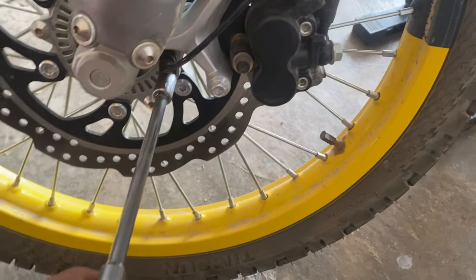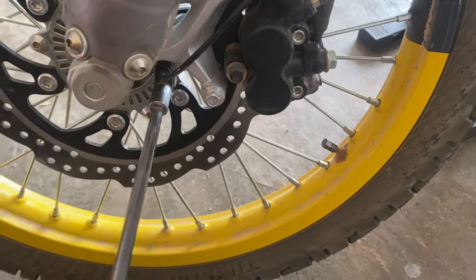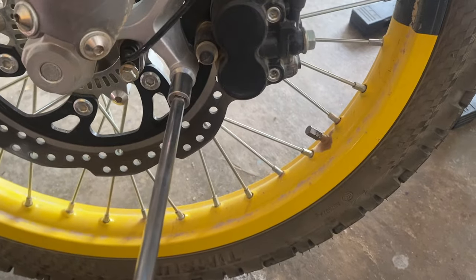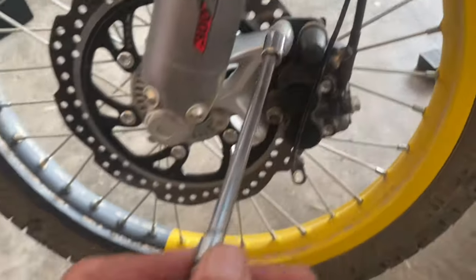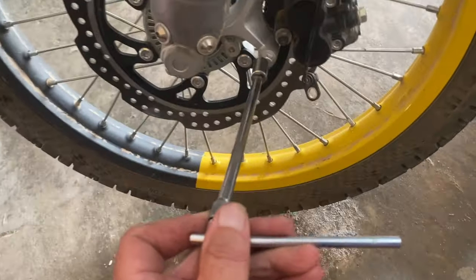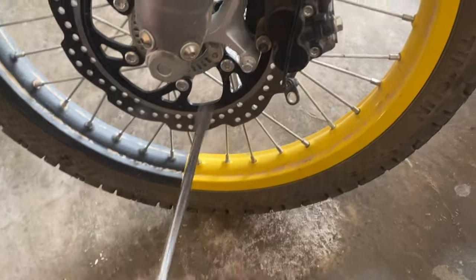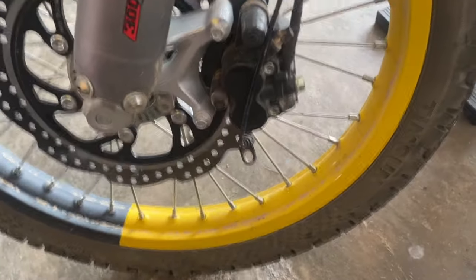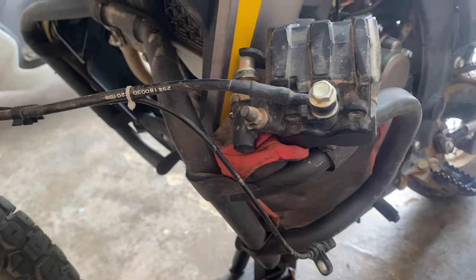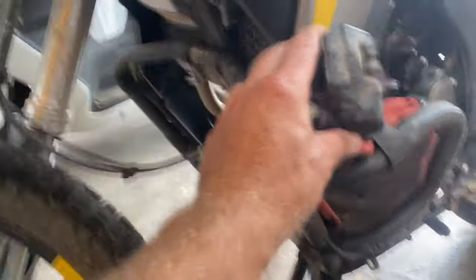I found this job easier with a socket — a small socket fits all of these, so it's easier than a spanner. What I found was with the small socket I just couldn't get the leverage for these — they were really, really tight — so I used my bigger set and then they came off easily. Obviously tightened up well in the factory, and the crash bar is a nice convenient place to rest the brake disc while you work on the wheel.